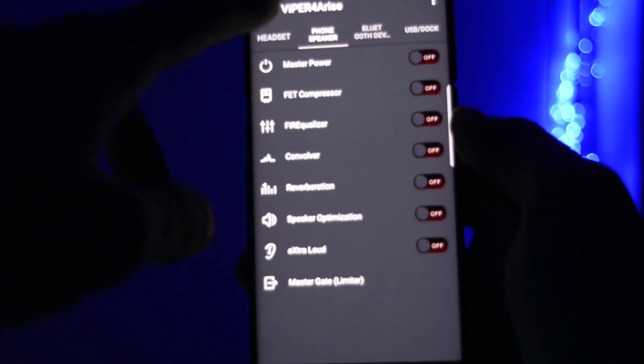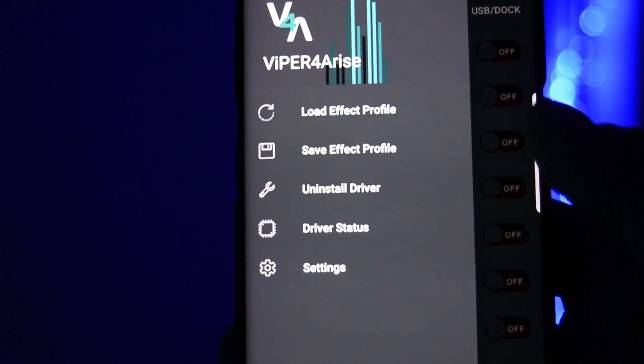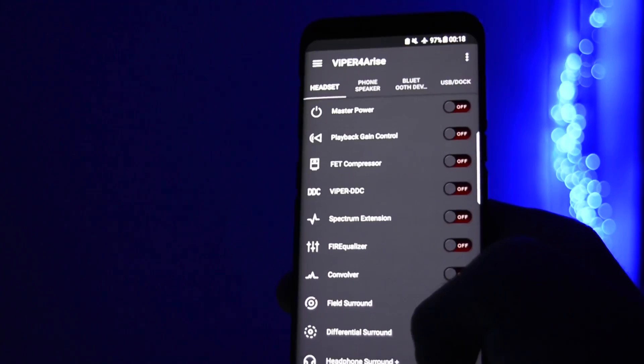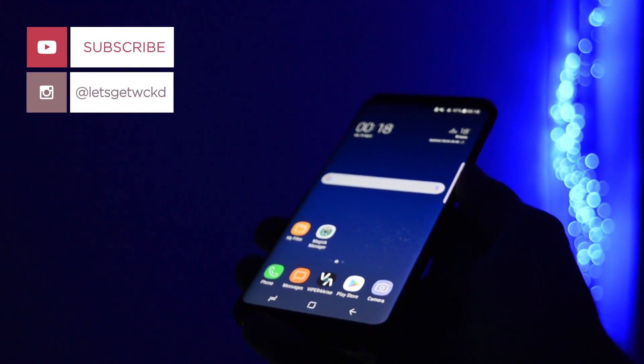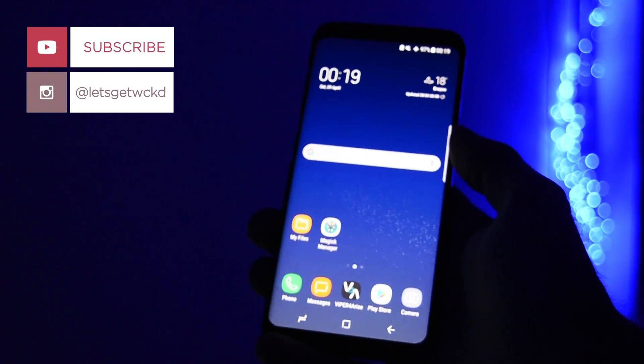Overall, that was the app I wanted to show you and the tutorial for today. I hope you liked it. If your sound just got so much better, please like the video and subscribe to my channel for more awesome tutorials and ROM reviews. Until next time, take care — Wicked is out.